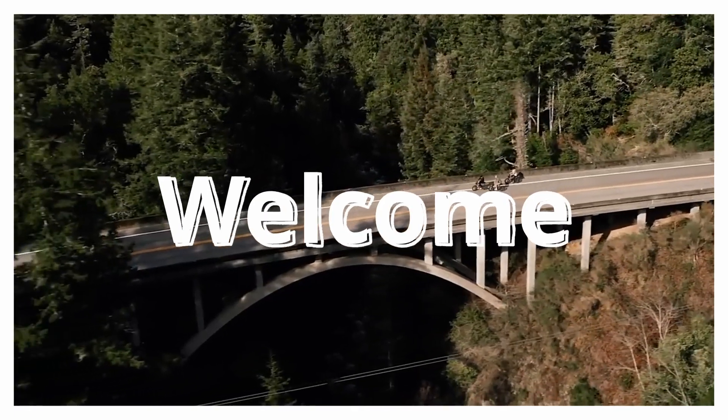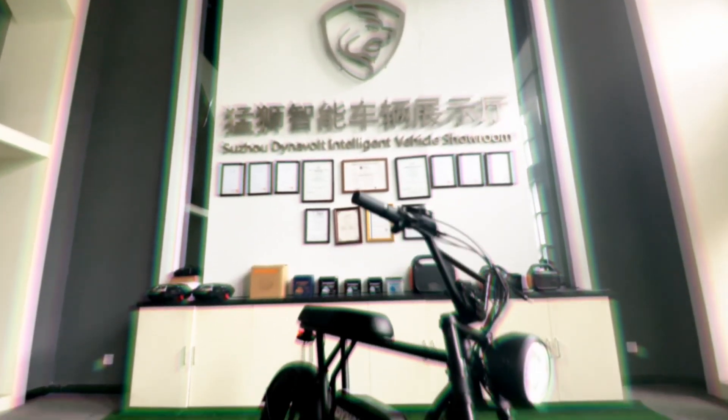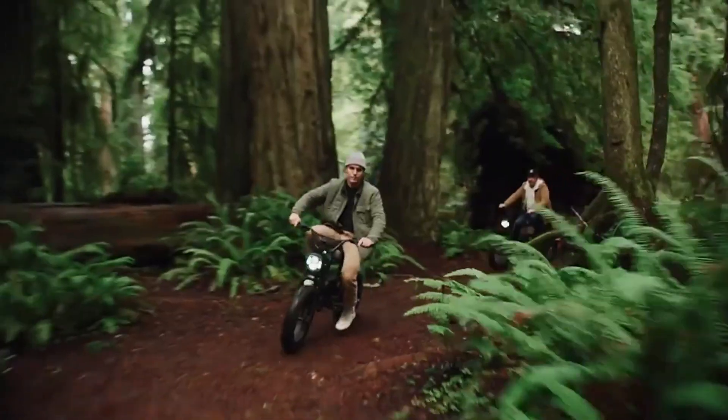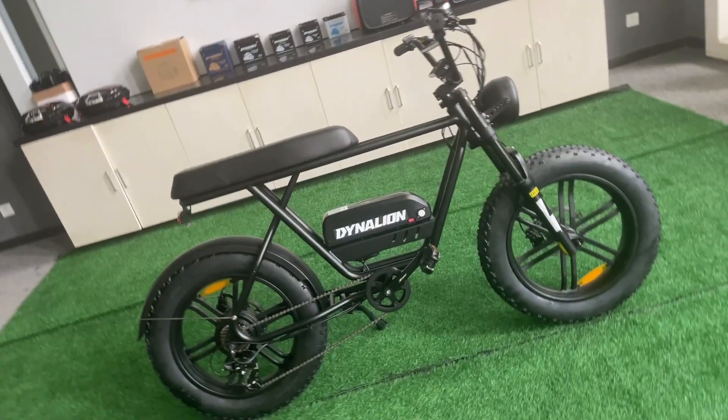Hello everyone, welcome to the Dyna Lions channel. Today we're going to introduce the Dyna Lion K7 electric bike. We saw more and more young people riding electric bikes as a way of entertainment, so we designed the K7.